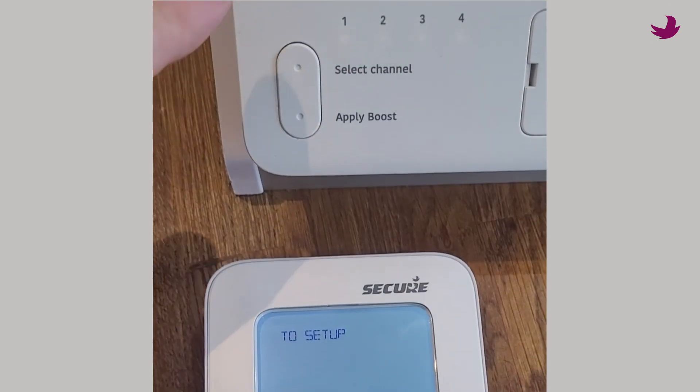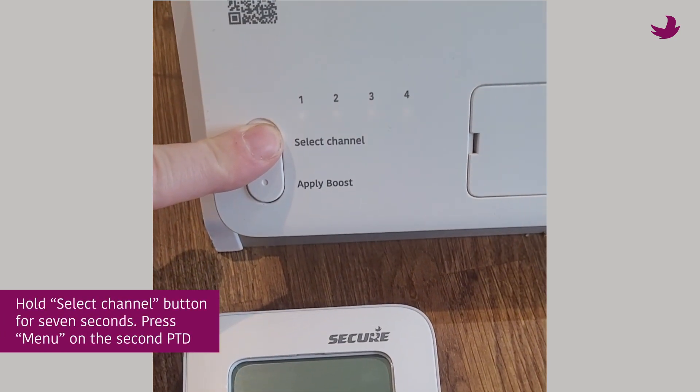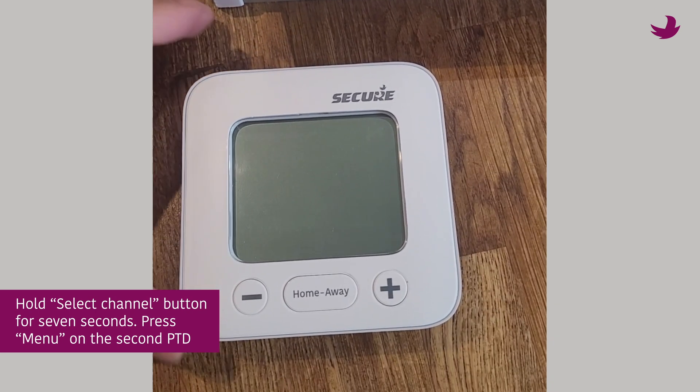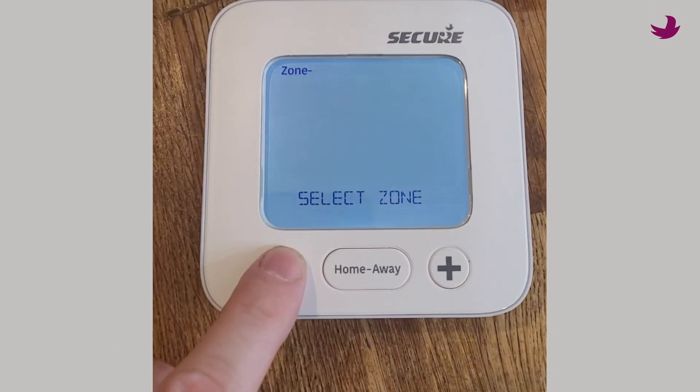You can even add another PTD simply by holding the select channel button on the receiver for 7 seconds, then pressing menu on the second PTD. To begin pairing, you will be asked to confirm the zone you wish to control.